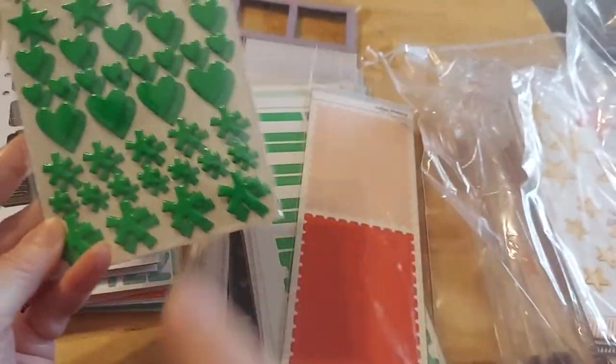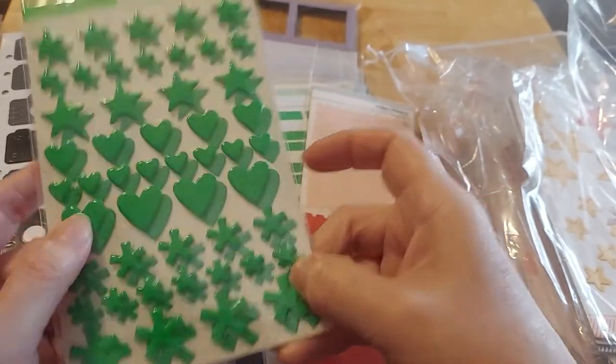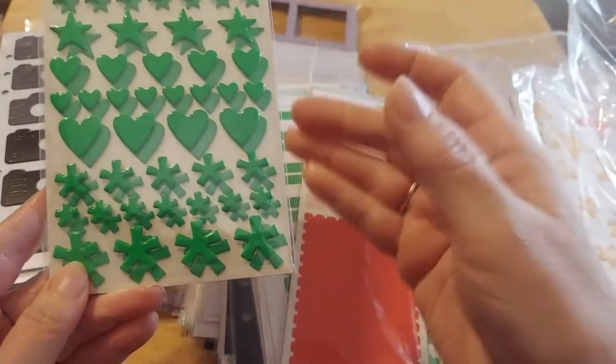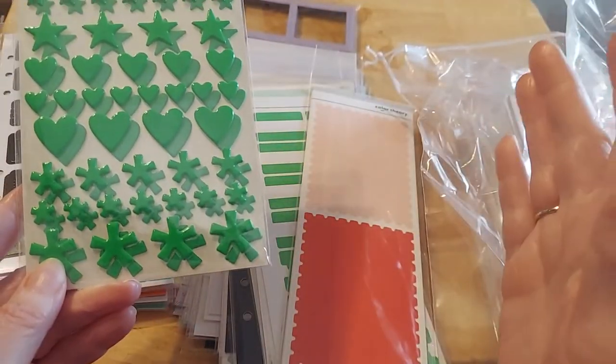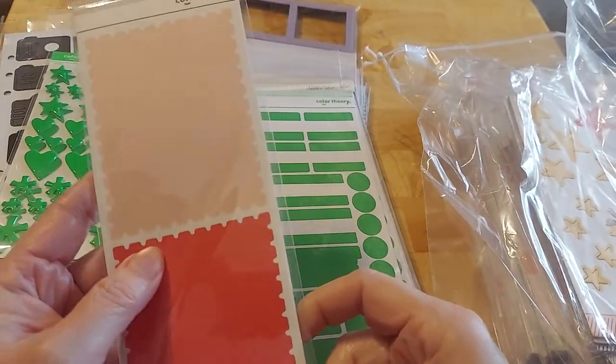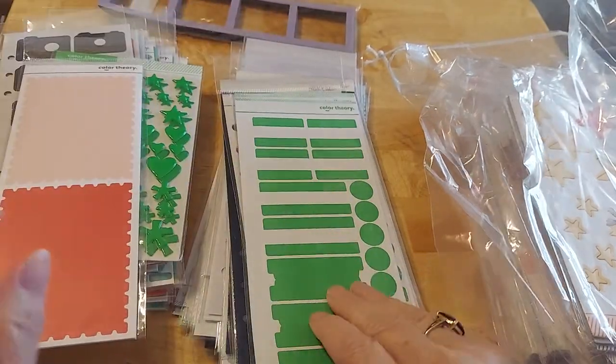I love this — I wanted more of those but I had to cut back. These are like raised hearts, asterisks, stars — super fun. I thought these were gorgeous for journaling spots. Aren't those fun for anybody who sews? How beautiful is that? More of the dividers.